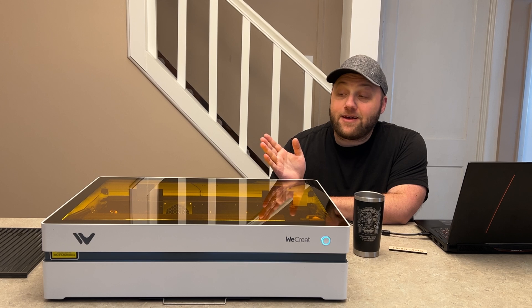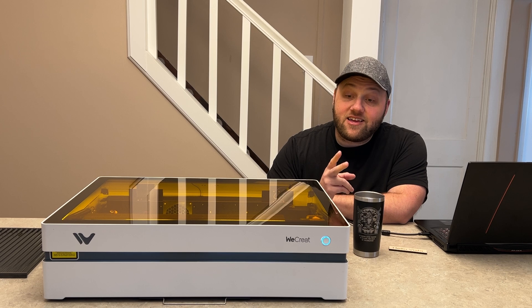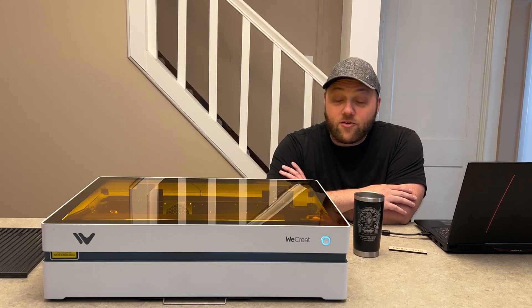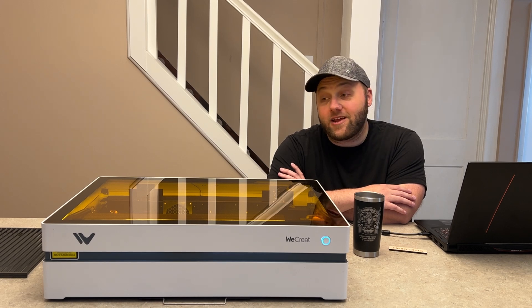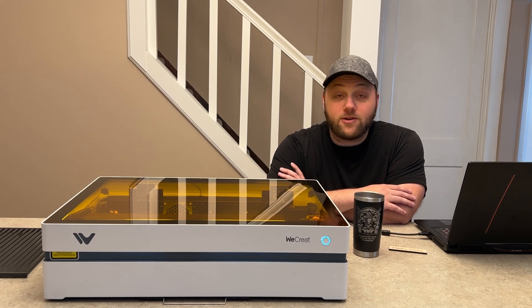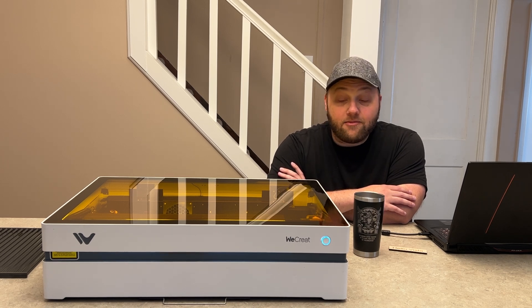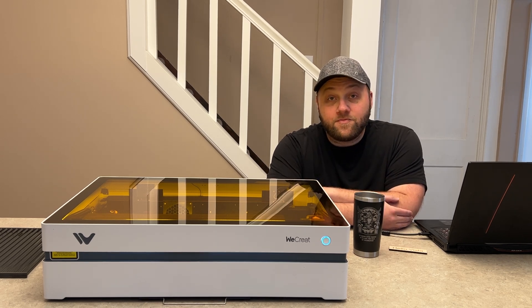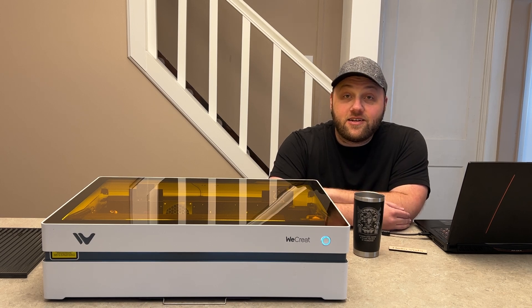If they can pull that off on this machine, that's going to be amazing. I wouldn't expect any less from WeCreate — they've been open less than a year, already have two machines out, and this is their third machine right at the year marker. They also made infrared heads compatible for you guys. Overall, I'm really impressed with WeCreate right out of the gate in their first year. If you guys have any questions about this, let me know down in the comments below. There are affiliate links in the description below where you can purchase this — it'll help the channel. Hope you guys have a great day.